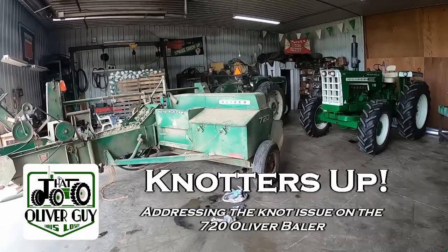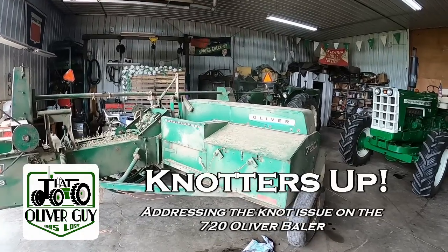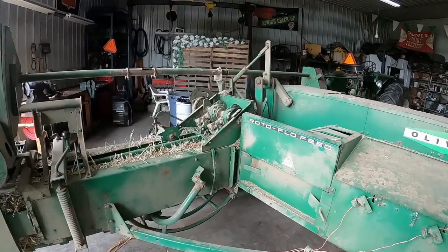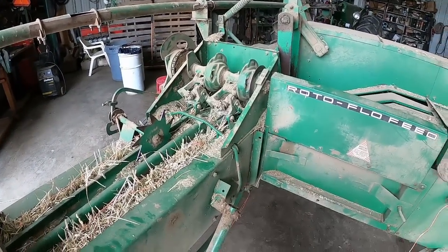Hello everybody, it's Chris and we are gonna try to tackle the knotters on this 720. It's not a major rebuild or anything like that. If you saw the first cutting video, it's having trouble with the right knotter making knots that would hold.